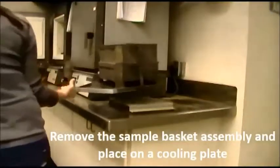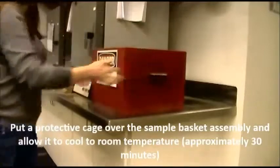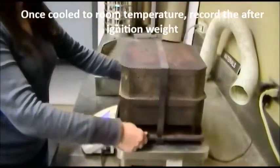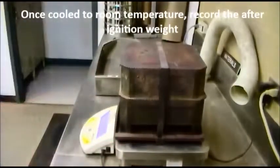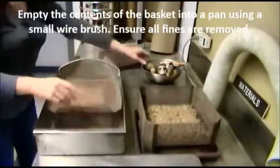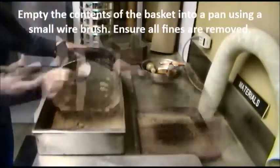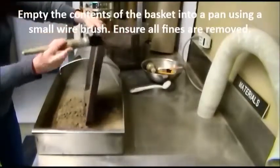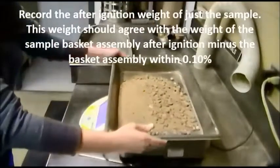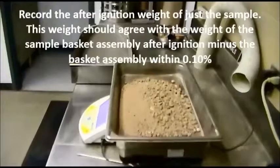Remove the sample basket assembly and place on a cooling plate. Put a protective cage over the sample basket assembly and allow it to cool to room temperature, approximately 30 minutes. Once cooled to room temperature, record the after ignition weight. Empty the contents of the basket into a pan using a small wire brush, ensuring all fines are removed. Record the after ignition weight of just the sample. This weight should agree with the weight of the sample basket assembly after ignition minus the basket assembly within a tenth of a percent.